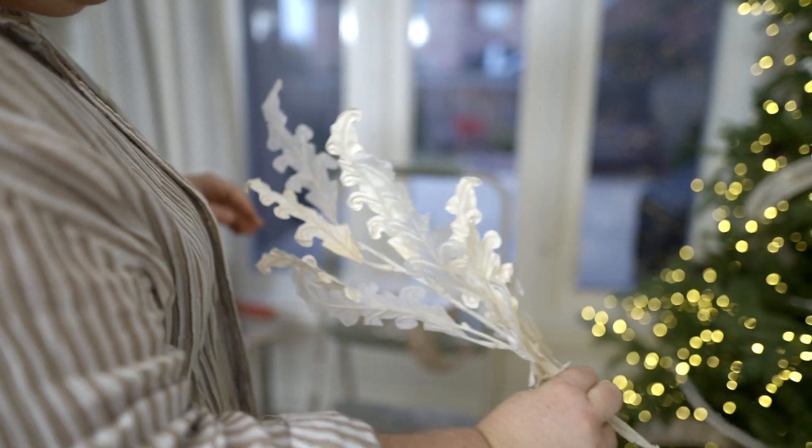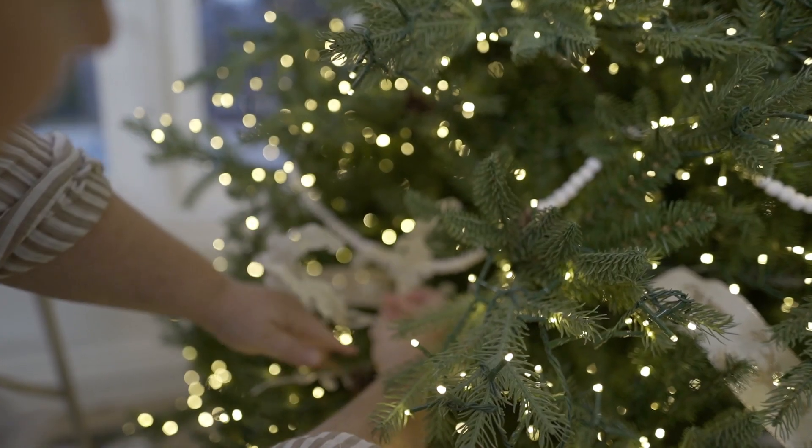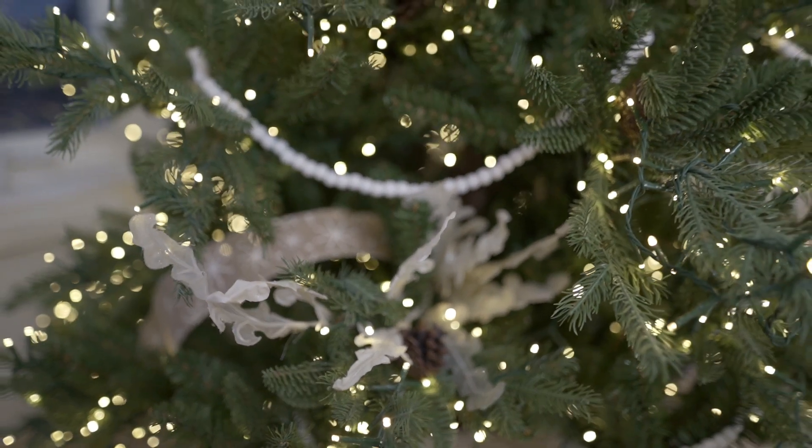Tip number four is to get some picks or some flowers into your tree. I absolutely love the way this helps fill a tree, especially if you're going for a full look.